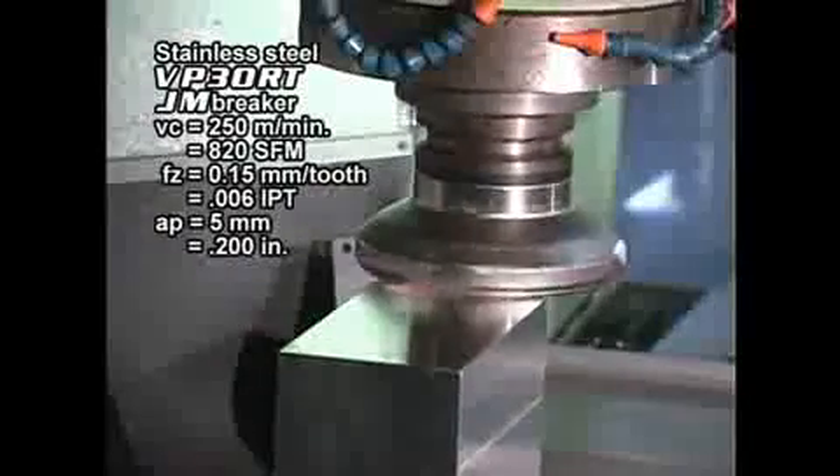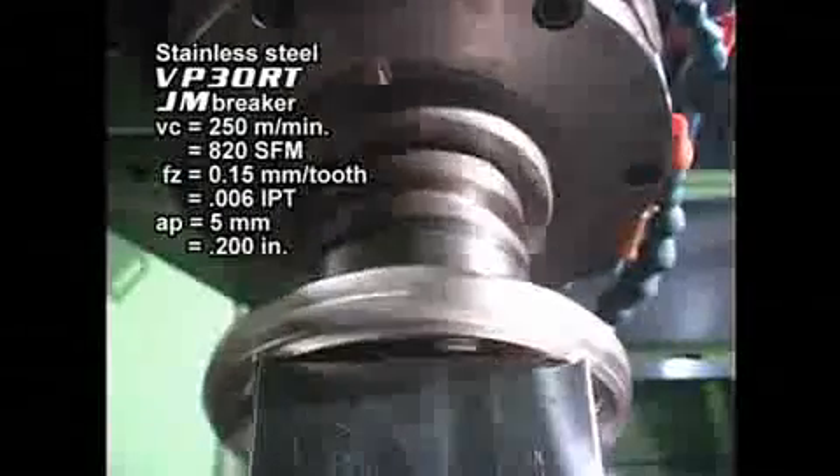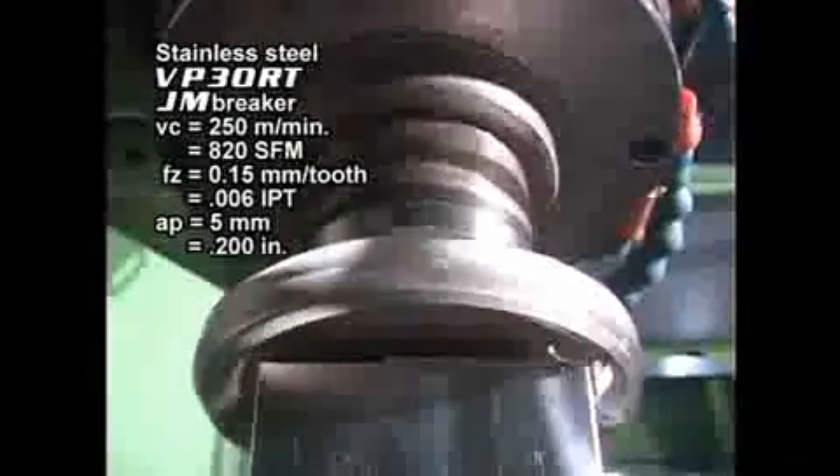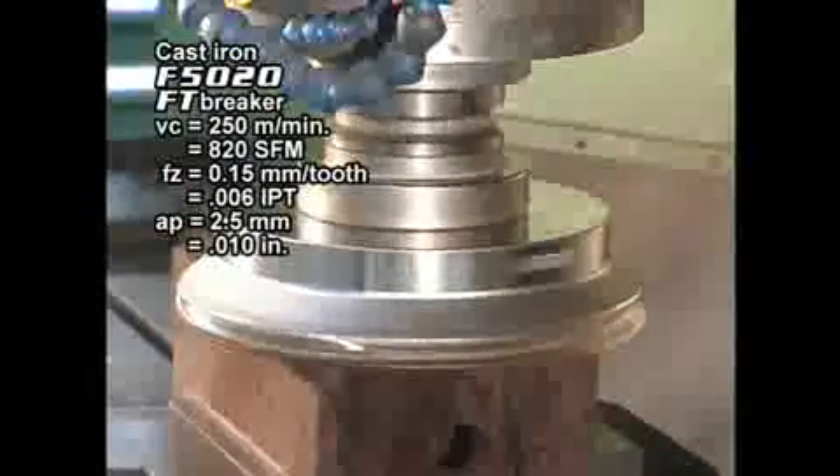The ASX 445 offers stable and reliable machining of stainless steels even under the harshest of conditions. Even for unstable machining of cast iron, reliable machining can be achieved.